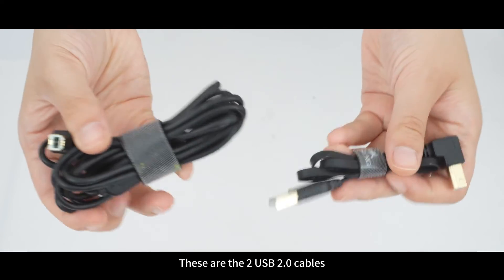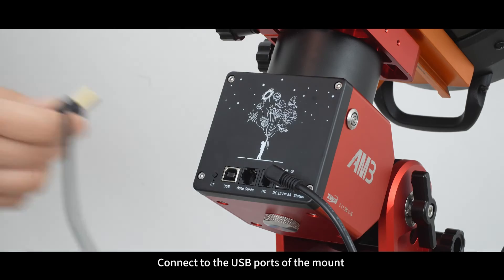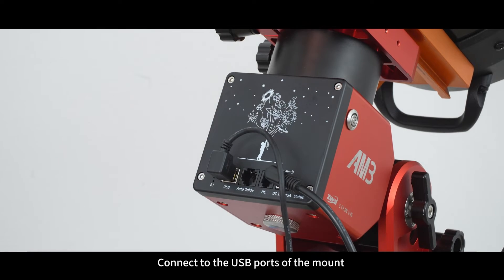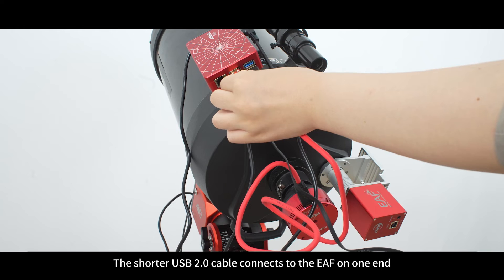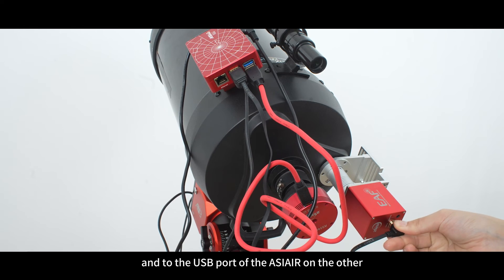These are the two USB 2 cables — the ports are white. Connect to the USB ports of the mount and the ASIR Plus respectively. The shorter USB 2 cable connects to the EAF on one end and to the USB port of the ASIR on the other.